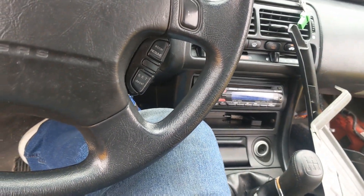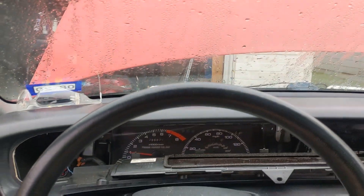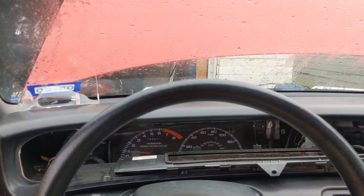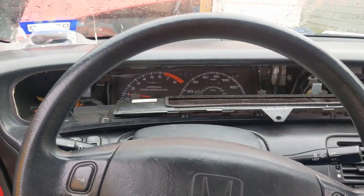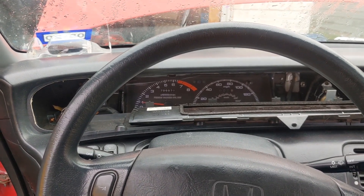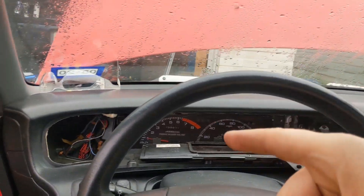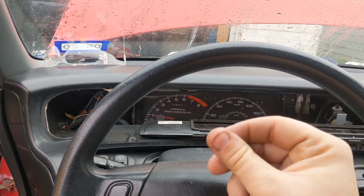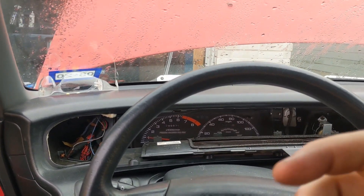It was running like shit so I ended up putting in actual H22 injectors — OBD2 injectors. The ECU's not reading the injectors. The only difference is the OBD2 are saturated injectors versus the OBD1 are peak and hold, so you have that resistor box. I had to delete the resistor box and pinch all the wires together. I soldered them all together, twisted them, and then heat shrinked them.